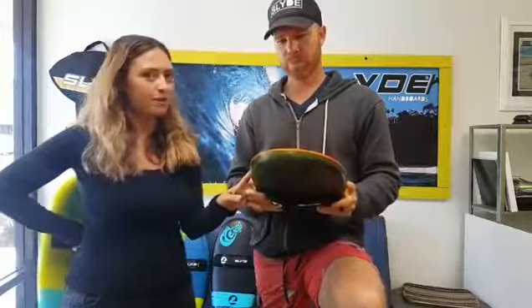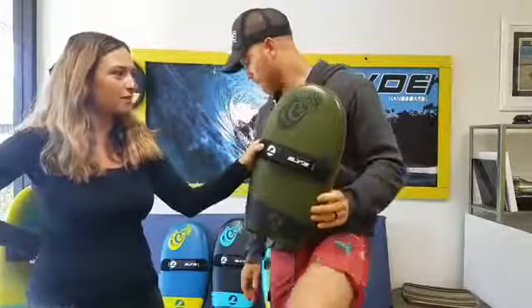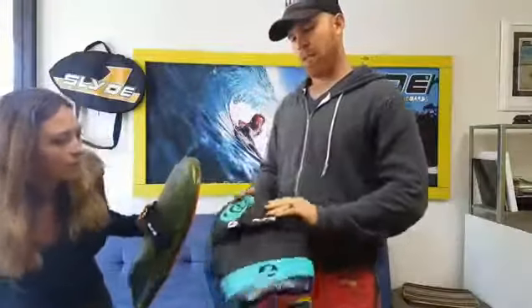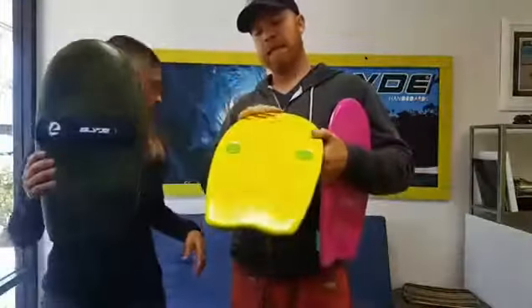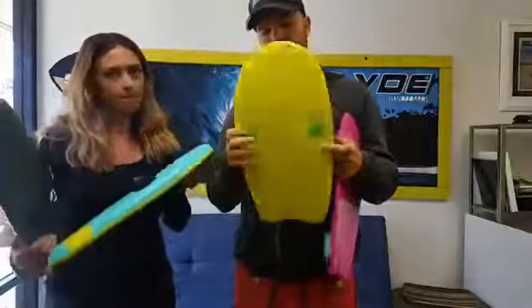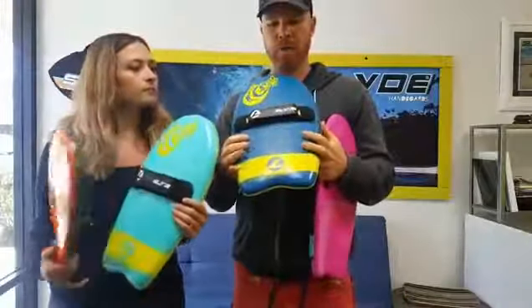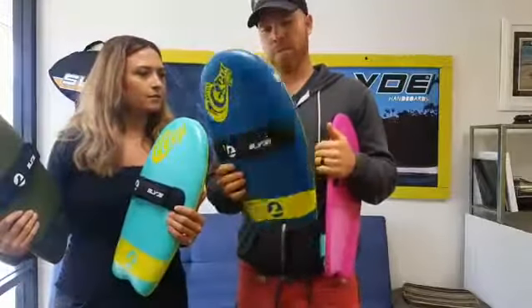Now we have our four lineup. Since we reached the stretch goal, we got the army green with the Pilsner orange. We have the black with the aqua and the electric pink. We got the electric lemon with the green plugs, which is awesome — such a great contrast. This one came out beautifully. I really like this blue and the orange — they just pop.